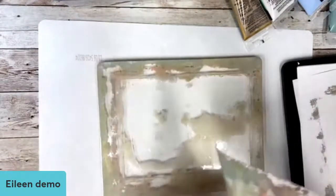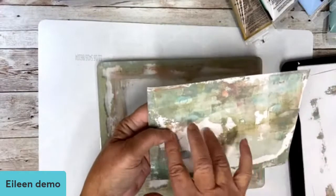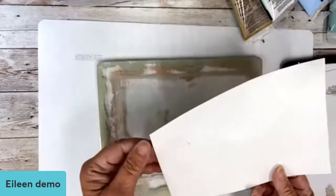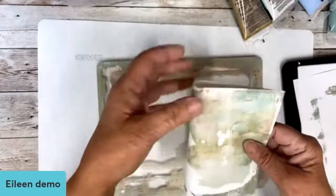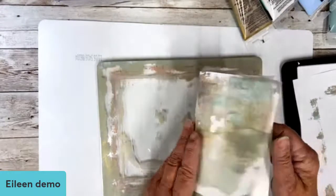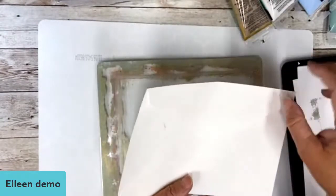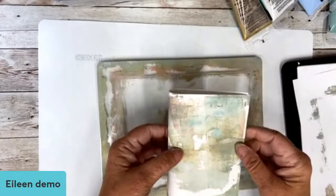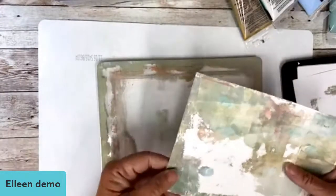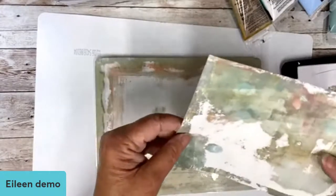Oh wow, look at that! This would be a great place to put your little journaling message. If you took this and put it in your journal and just folded it over, you'd already have a cool cover for a page. You could also close something in the top and have pockets to stick things in. There is no limit on what you can do.